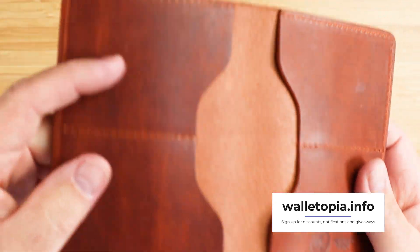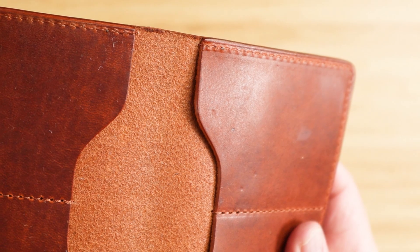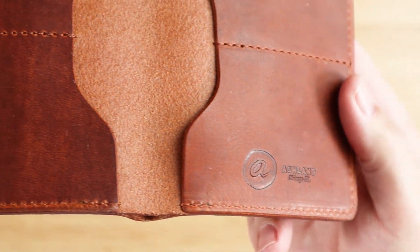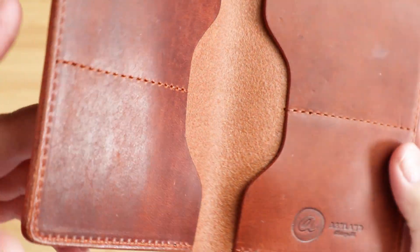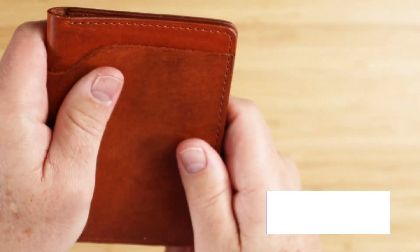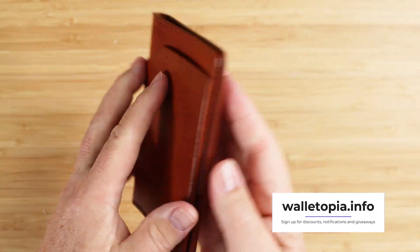If we look at the sewing on this, we can see that this is machine sewn, but we do have reinforcement in all the proper places. It does look good. There's a good burnishing on this one, and this is more of a taller vertical design.